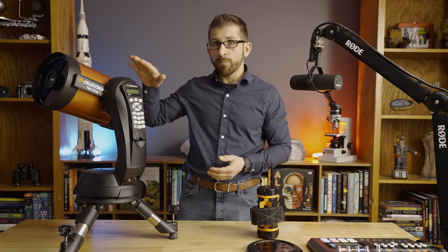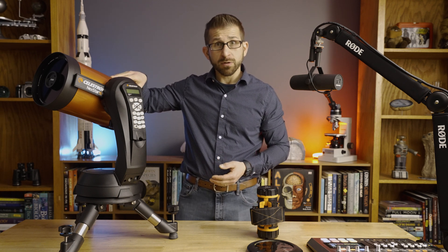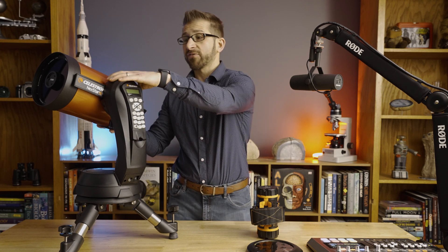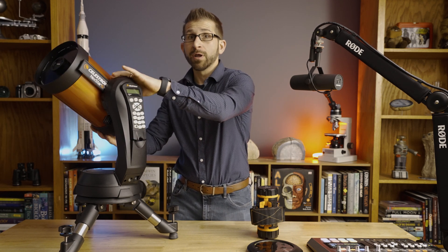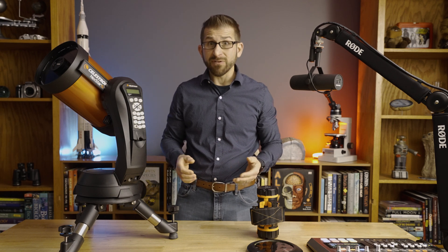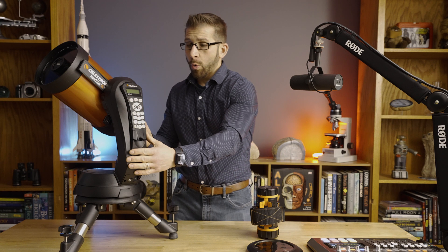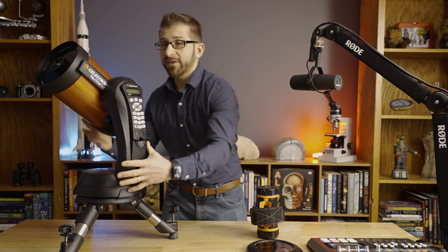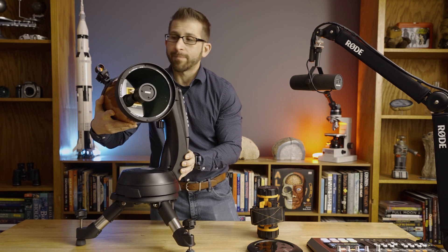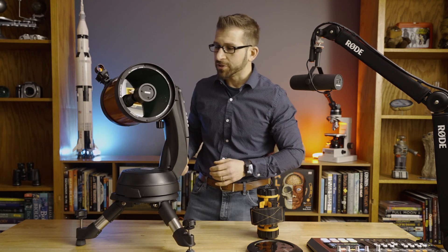This telescope is primarily a visual telescope. It operates on an altitude and azimuth system, so you have an up-and-down and a left-and-right — that's altitude and azimuth — which makes it really easy to use. With this telescope you get six-inch optics, and those six-inch optics are fully coated with Starbright technology.